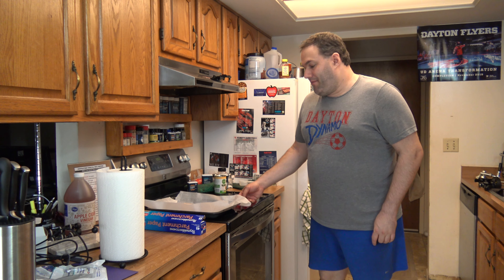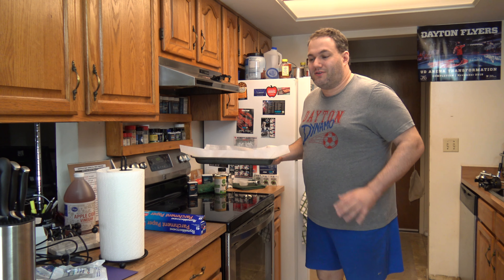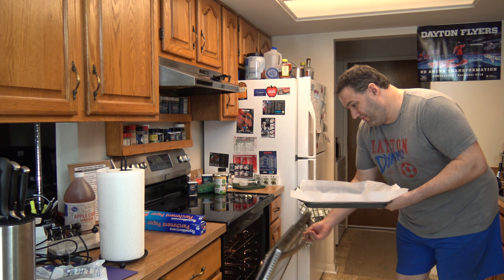I'm getting started right now by preheating this oven here so I can cook these six strips of bacon. When I'm done with that I want to incorporate them into the hummus and I'll show you how I'm going to do that a little bit later on. But right now I'm just waiting for the oven to finish preheating so I can get to cooking the bacon.